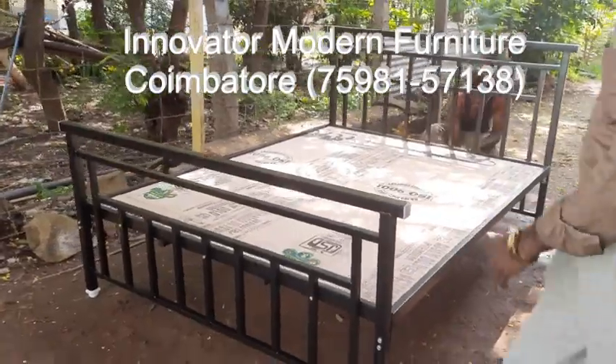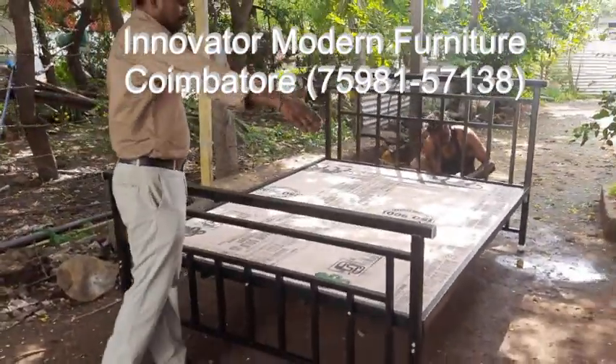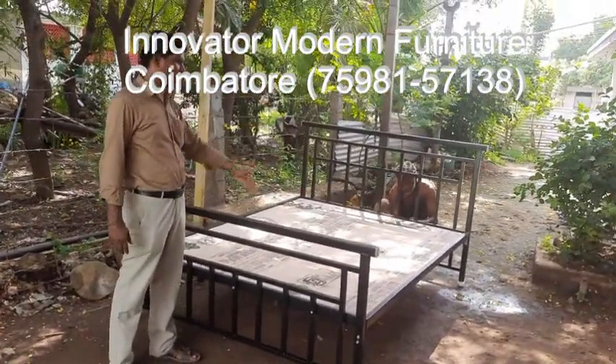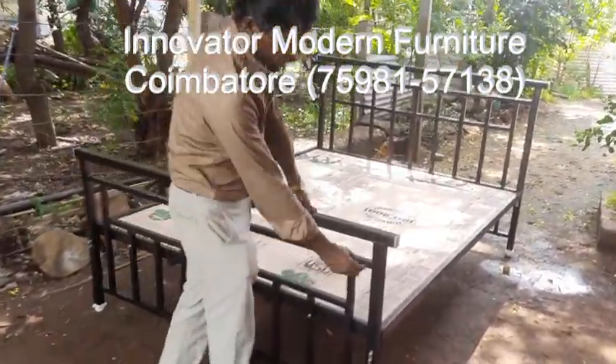So, this is a queen size — 5 feet by 6 and a half feet. 6 and a half feet to 5 feet, the queen size. And the left to order 1 and a half to 1 and a half.